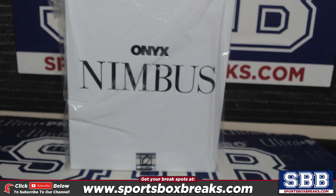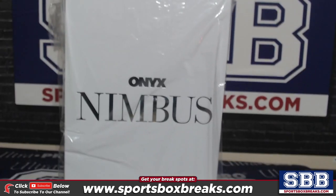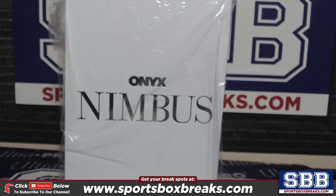What's going on everyone, this is Jason at SportsBoxBreaks.com, coming to you live on 2-28-2023.